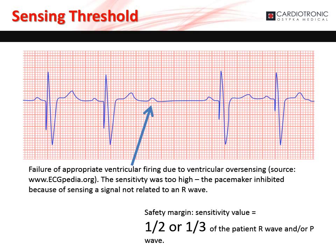If the sensitivity is set too high, there is the risk the pacemaker will inhibit due to sensing an event that is not related to the P or R wave. In this example, there is failure of appropriate ventricular firing due to ventricular oversensing. To avoid this, the sensitivity value should be set to one-half or one-third of the patient's P or R wave, respectively.